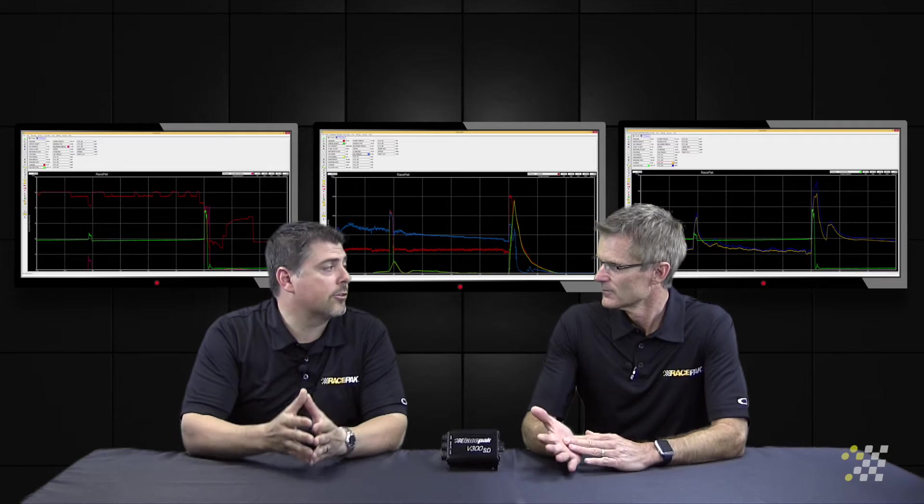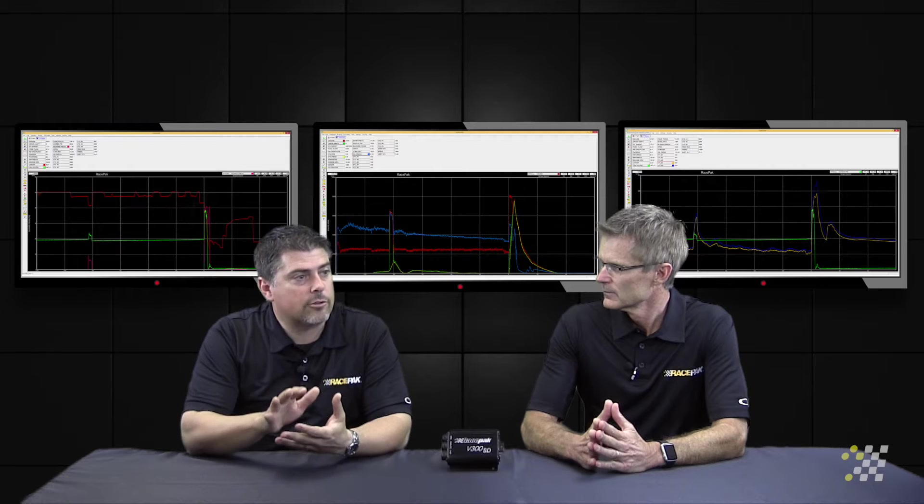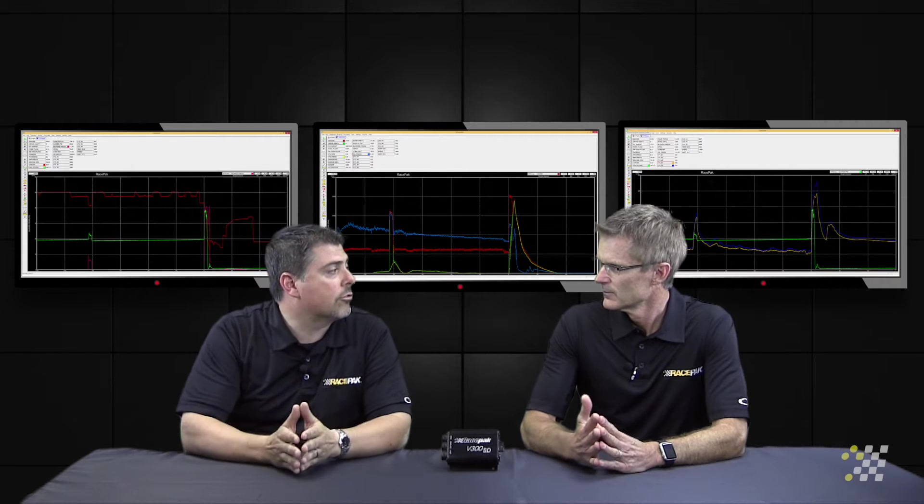In a door slammer or even a suspended dragster, you want to see when the car is leaving the starting line how it launches, how it squats, and how it rebounds from that initial shock.